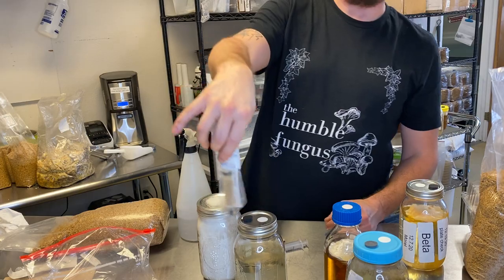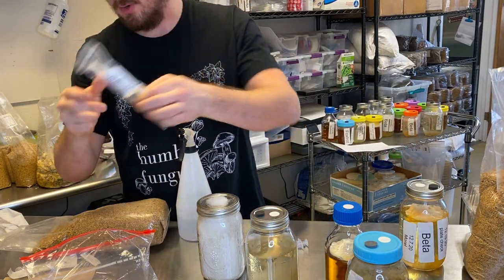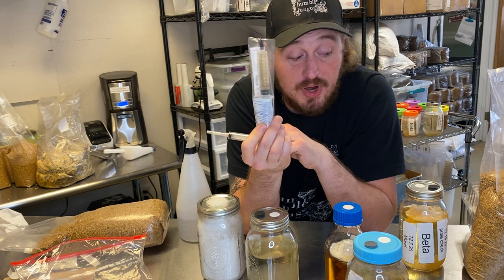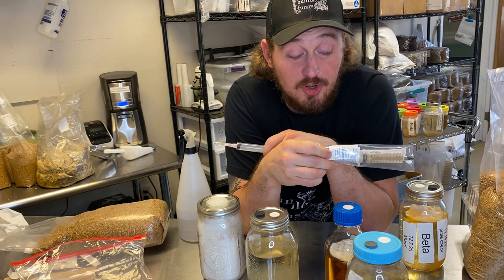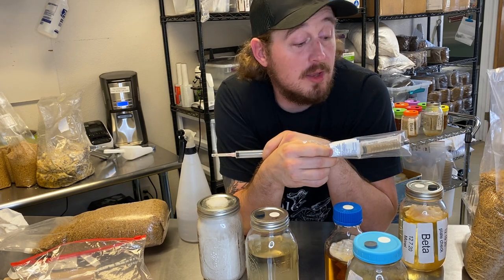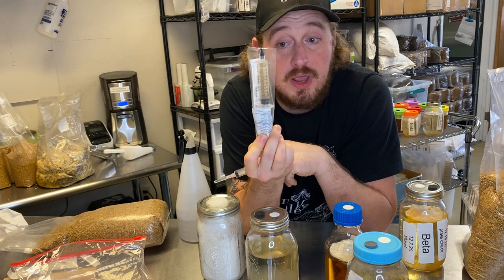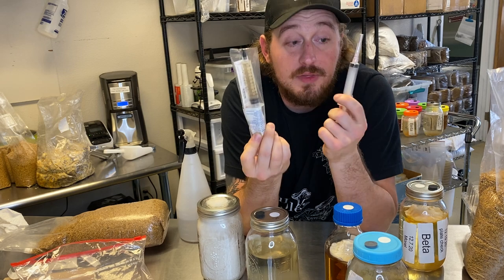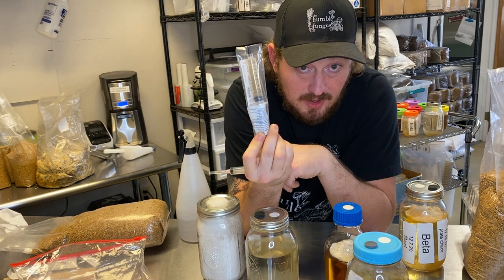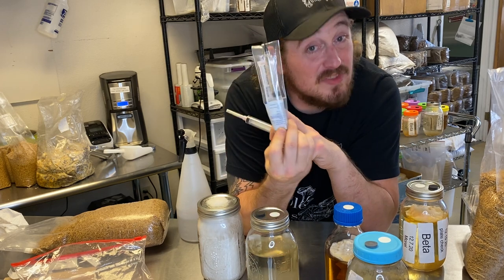A liquid culture syringe is just me extracting this from this jar. Now you have a syringe full of living fungus. Let's say this is full of spores and this is full of liquid culture. If I were to take this liquid culture and inject it into the grain, I can pretty much guarantee you that in a couple of days you're going to see mass inoculation, and you should have full colonization in a couple of weeks. This is extremely low contamination risk — the reason why is that this is alive. This is a living fungus. These spores, you can send them into space and they will be fine — they've actually done that. That's why you don't want to use spore syringes directly.